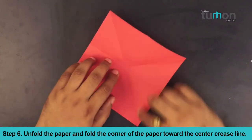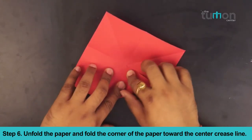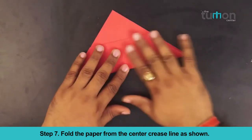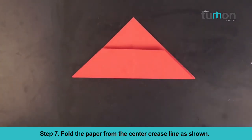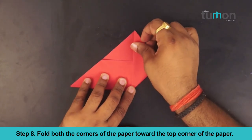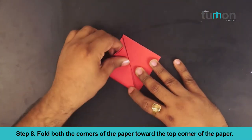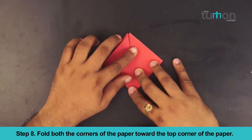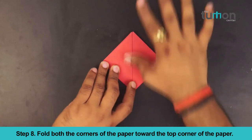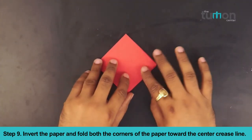Unfold the paper and fold the corner of the paper towards the center crease line. Unfold both the corners of the paper towards the top corner of the paper. Invert the paper and fold both the corners of the paper towards the center crease line.